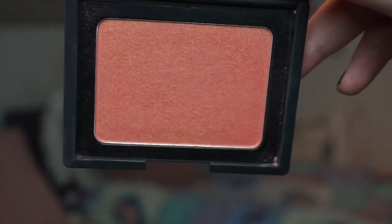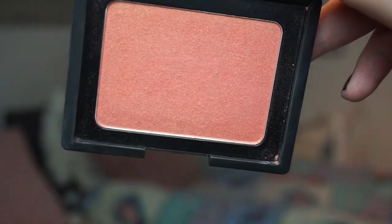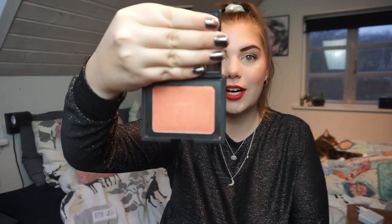The next one is a blush — it is the W7 Cheeky Flusher. I don't know if they are still carrying this, but it's like a dupe for the NARS Orgasm blush. It is huge — as you can see there are like 10 grams of product in this and I have used it maybe five times. I really want to try and get some use out of it; I've been thinking about it for the past month, so I think it's appropriate to put it in the project.